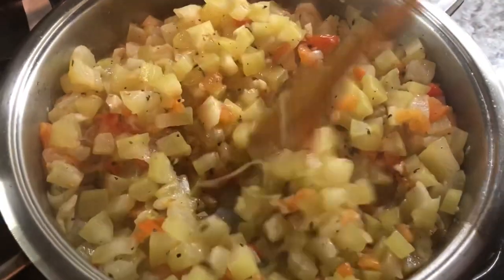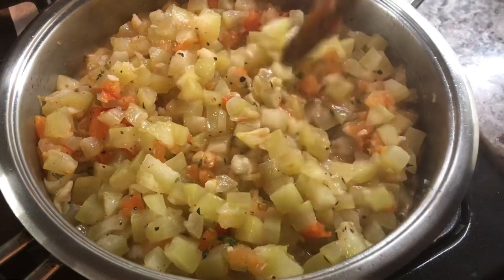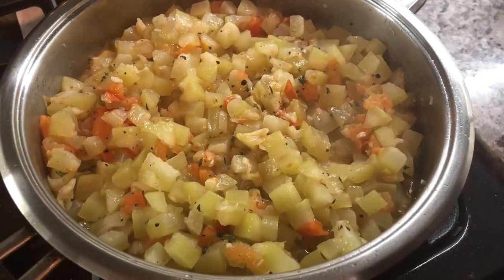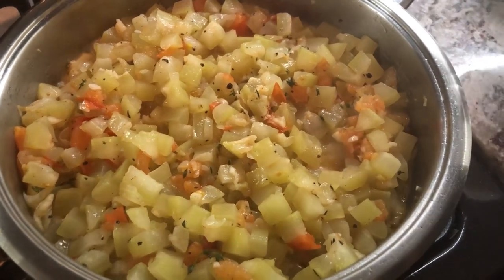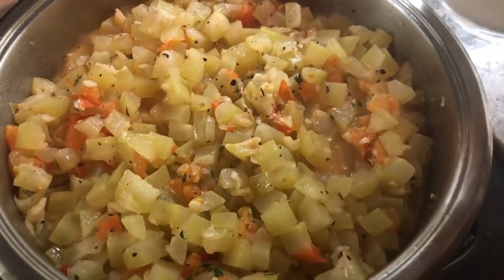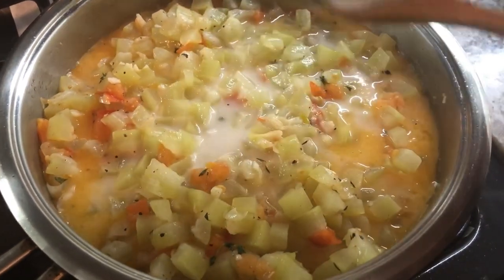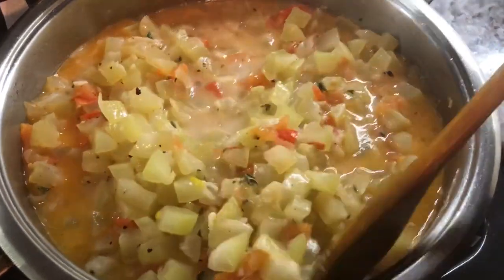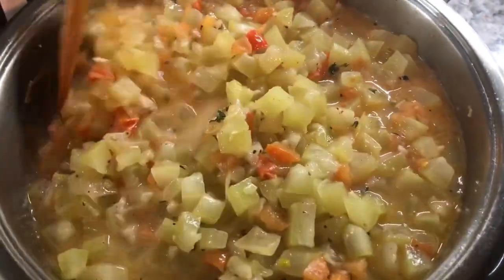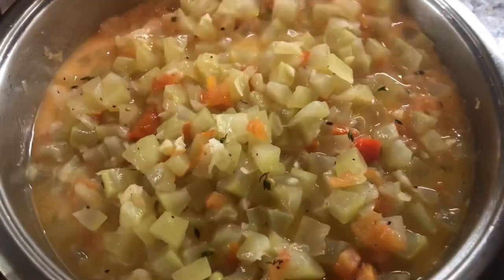We're gonna let this cook for a few minutes and then come back to add our coconut milk. Our squash is cooking up nicely — I'm gonna go in with the coconut milk now. I think I'm just gonna add about one cup. The coconut milk will add a nice sweetness to the squash and give it a very beautiful finish.